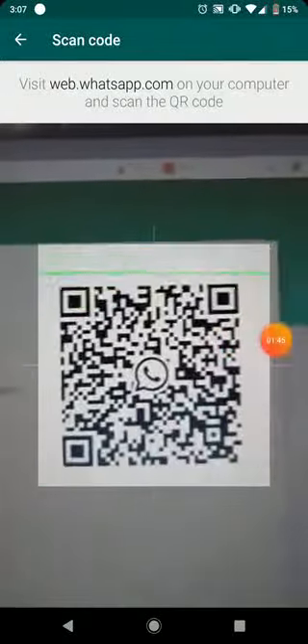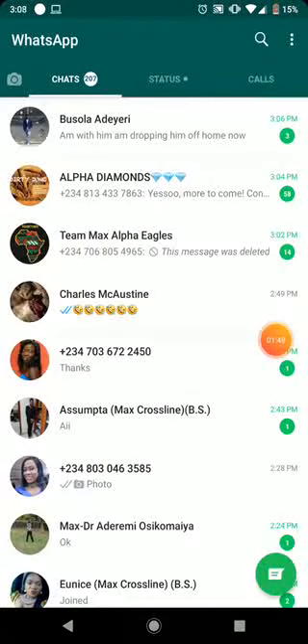This is your QR code. All you need to do is place it like this and it will scan. Once it scans, you will be able to log in to your WhatsApp Web, and then Business Sender will be able to start sending out the messages.